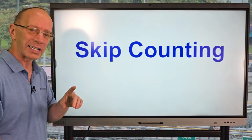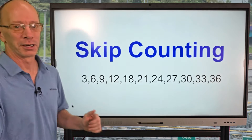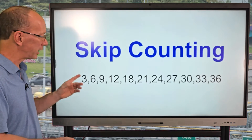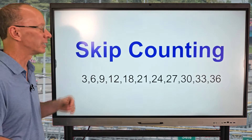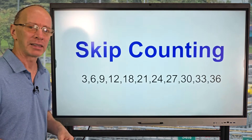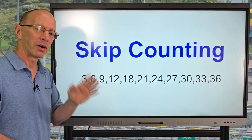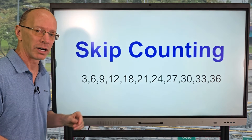One technique is skip counting. You take a number like three and count by threes: three, six, nine, 12, 18, 21, 24, 27, 30. You just repeat that. So if you're spending the week on memorizing threes, use this as one technique.